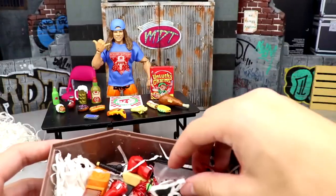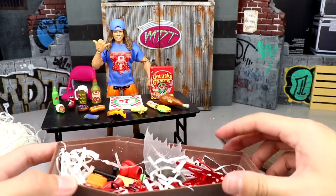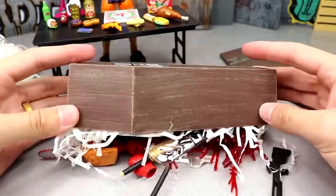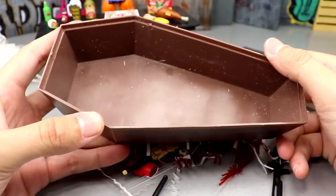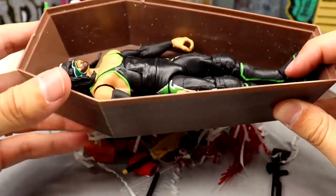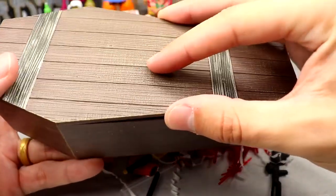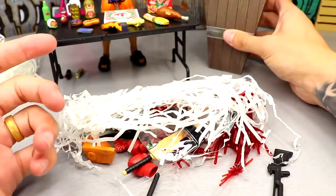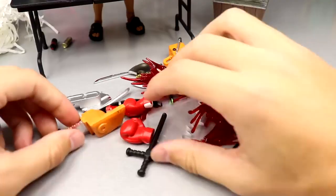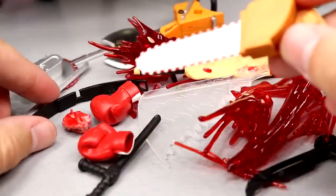I'm removing the packing paper. A blood effect got stuck in there. All the goodies are packed inside — I'm just going to dump everything out. I'm honestly more impressed with the coffin than anything. Here's a random Hurricane figure — it absolutely fits in there. You could use this for a buried alive match. Look at that — he just sits right in there.